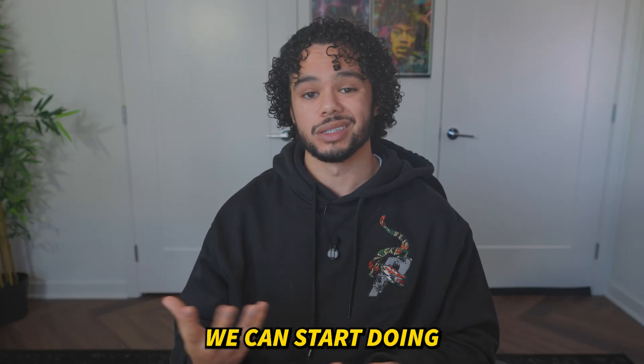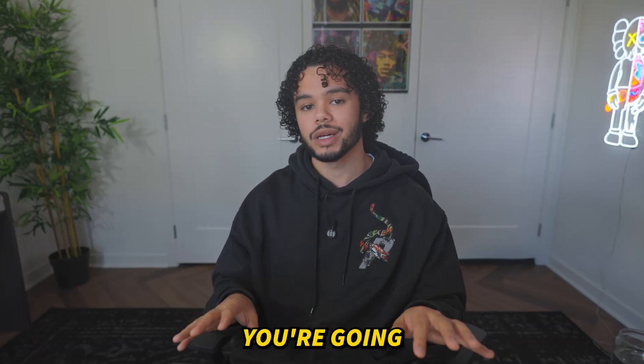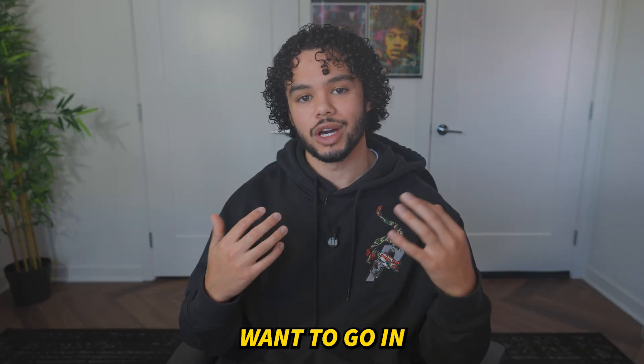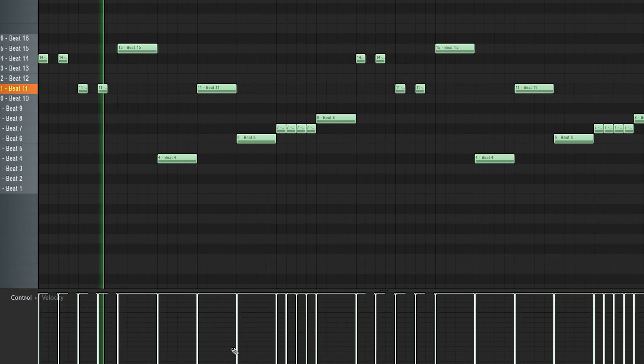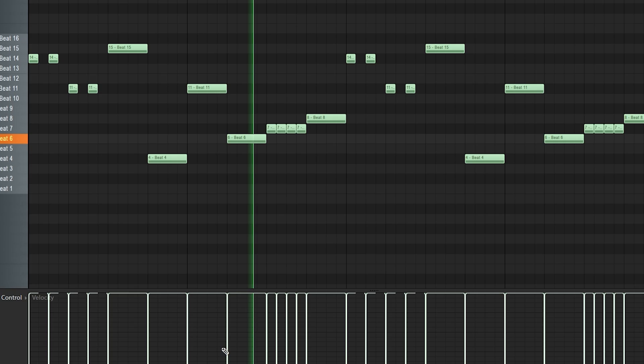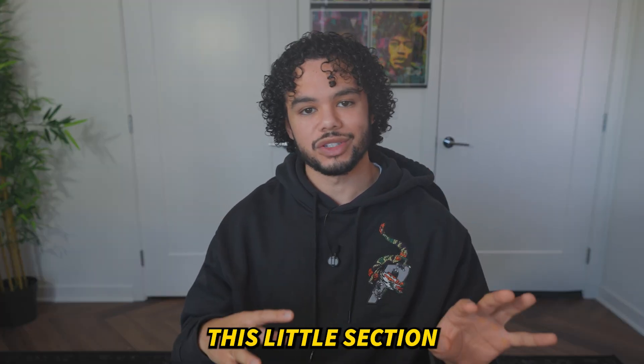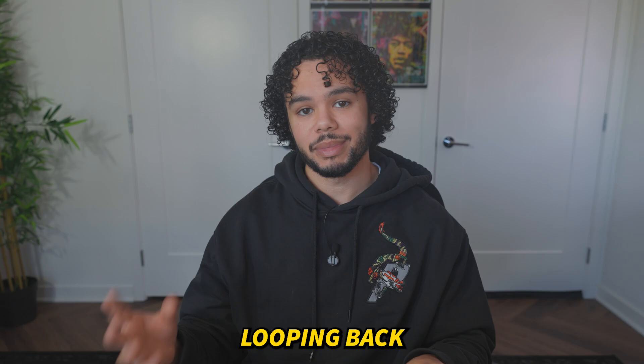Now that we have everything lined up, we can start doing some of the fun stuff. The first thing you're going to want to do is pick out the part of the song that you actually want to sample and chop up. I recommend finding something that loops back into itself — you can see this little section I picked out is looping back into itself.